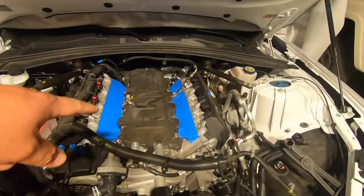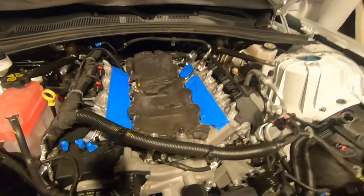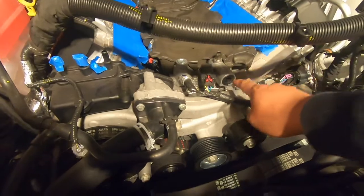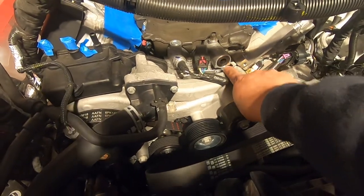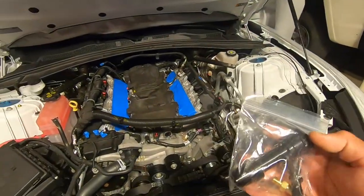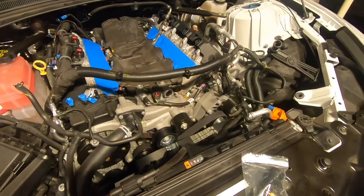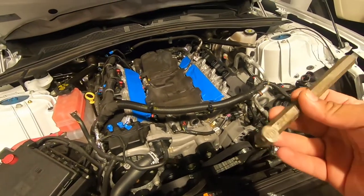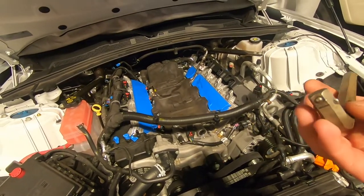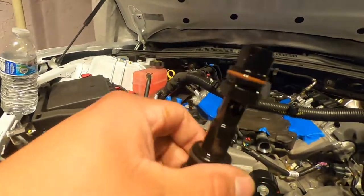We do have the blower removed — that's for another video — but what you need to do is get access to this and remove that plug right there. We will be installing this one in its place. By the way, I've got the big old handling wrench here; this is the closest thing I had to it, so let's see if this works. All right, so this is what we removed.